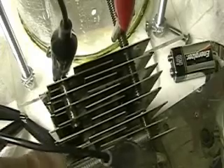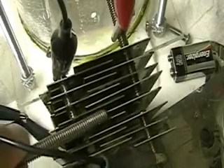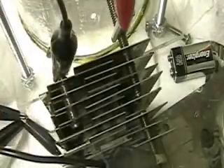This bottom one is negative, so there's three negative here. We've got what you call a neutral or zero plate here. So this is negative, negative, and four positive.